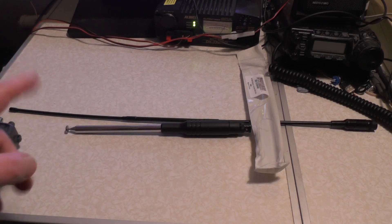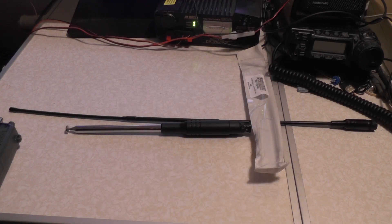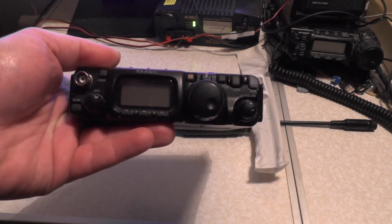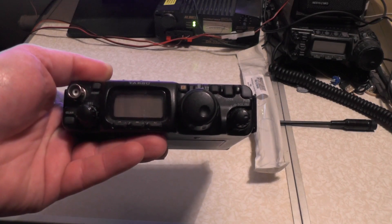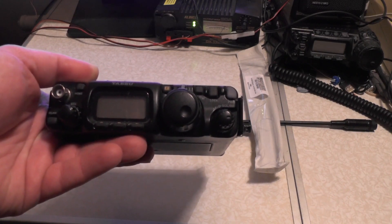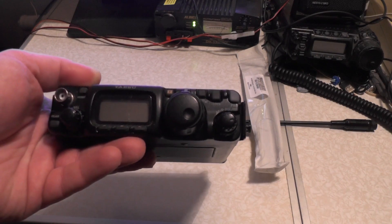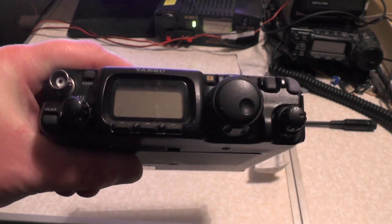This antenna collapsed is 10 inches, which is about 25.5 centimetres. And fully extended it is 52.3 inches, which is around about 133 centimetres. It works great on the handhelds, and I've also used it with the FT817. I made a contact — 5 watts into Spain. Unfortunately I didn't have my phone recording, but I have been hearing loads of stations on 10 metres. I was even hearing Rio de Janeiro coming through on 10 metres. So let's go and check the SWR with this new antenna on the 817 using the in-built meter.